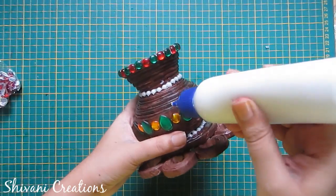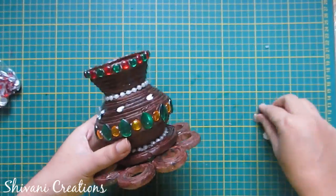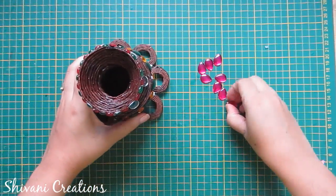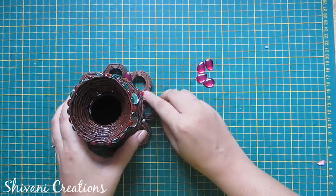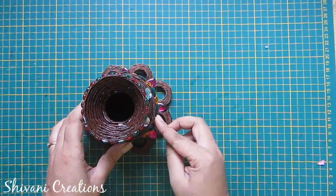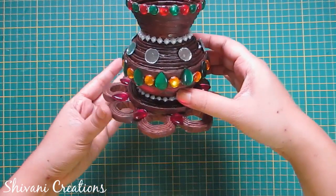Now I am adding some mirrors. It's up to you how you want to decorate your pen stand. At the end I am adding these pink teardrop stones on the bottom of my pen stand. My pen stand is ready!